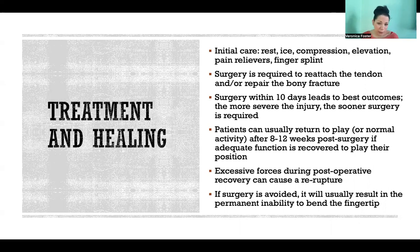The surgery can happen later on — sometimes people don't go to the doctor until it's been bothering them for a long time, so it's not necessarily too late. But you're going to expect a much better outcome the sooner the surgery occurs relative to the time of injury, so within the first 10 days is optimal. The more severe the injury, such as a type one or type four, the sooner surgery is going to be required for optimal outcomes.